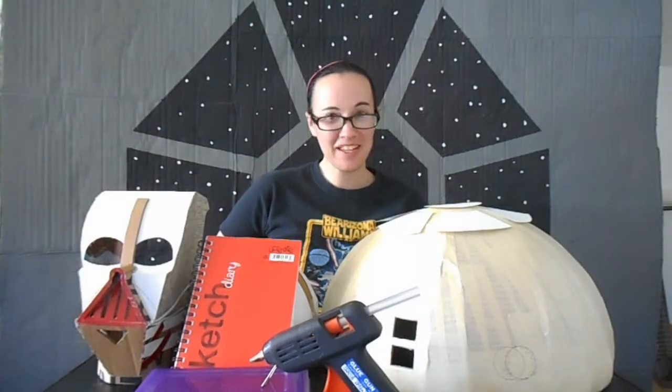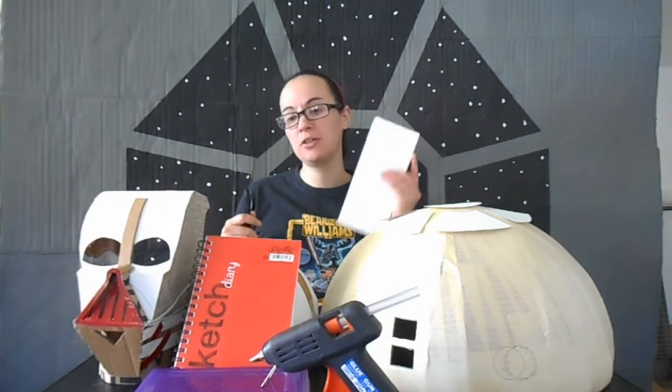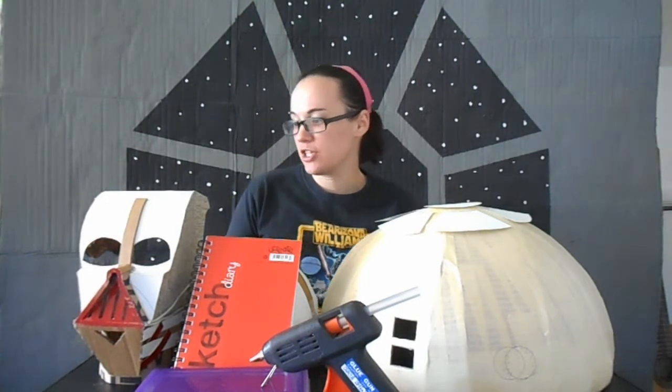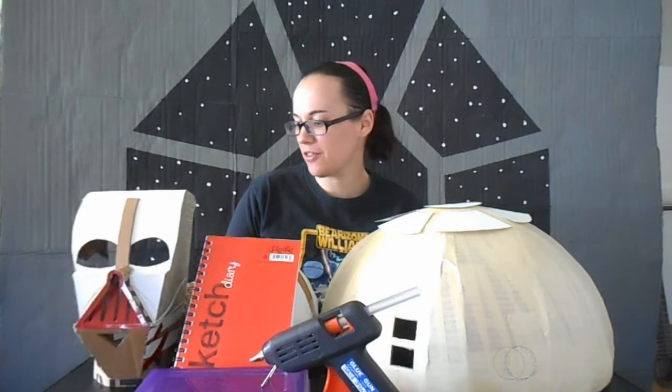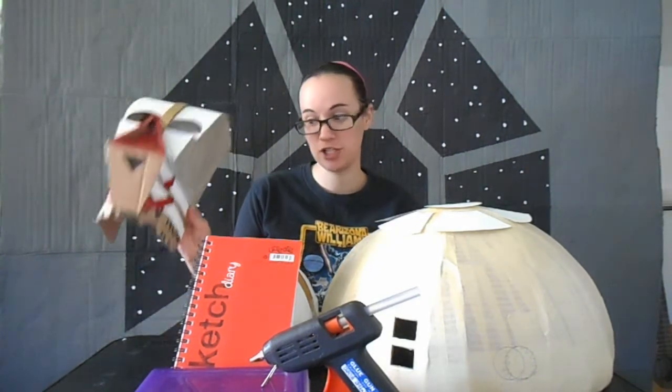Hey guys, welcome back. As you can probably guess, I'm a little bit overwhelmed right now. I've got a whole bunch of projects building up and a very, very long to-do list. First thing on the list is to finish Darth Vader's helmet, possibly paint it, although I'm not expecting to get past the papier-mâché stage today.